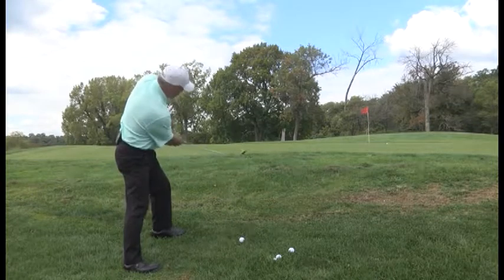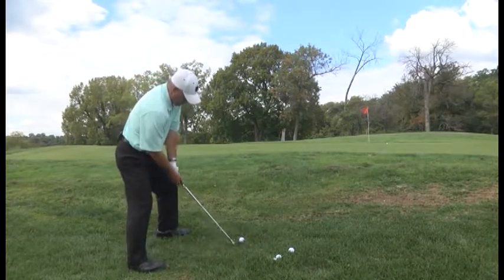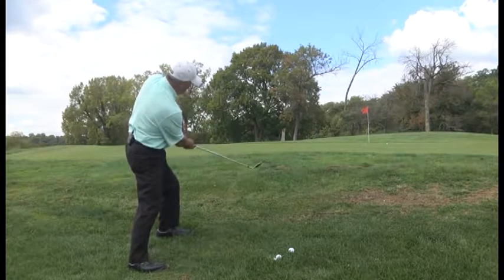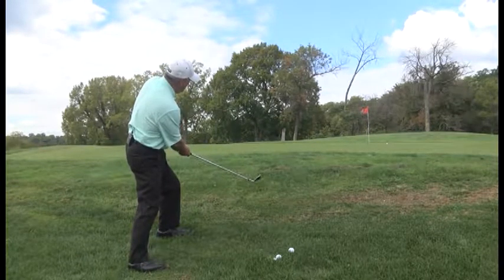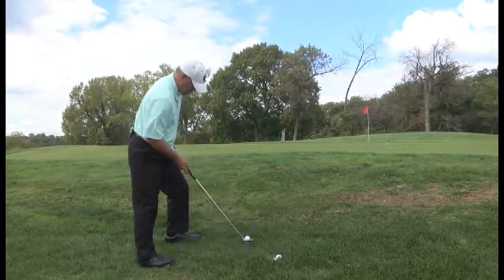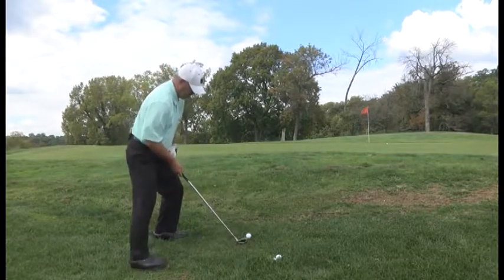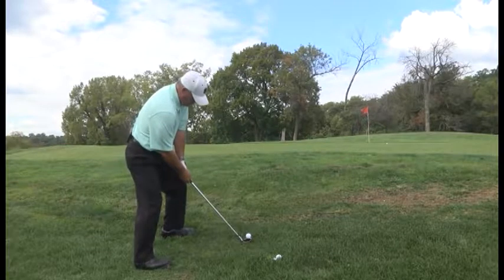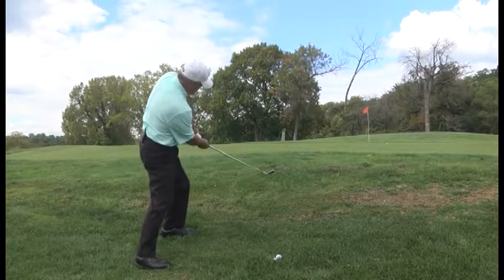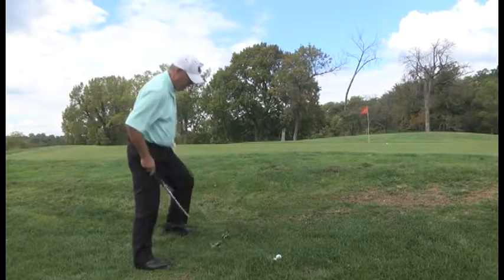Always take your practice swing or two. Nick that grass under the ball. Tough little shot. It's not a hard shot once you know the right fundamentals. That one almost went in.